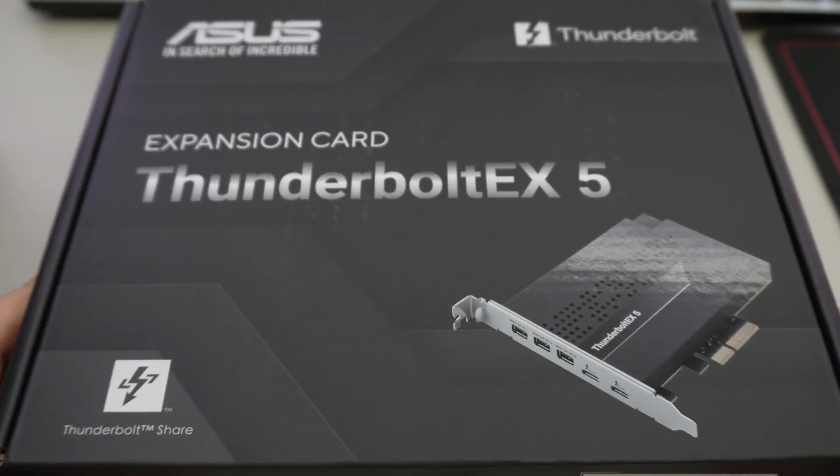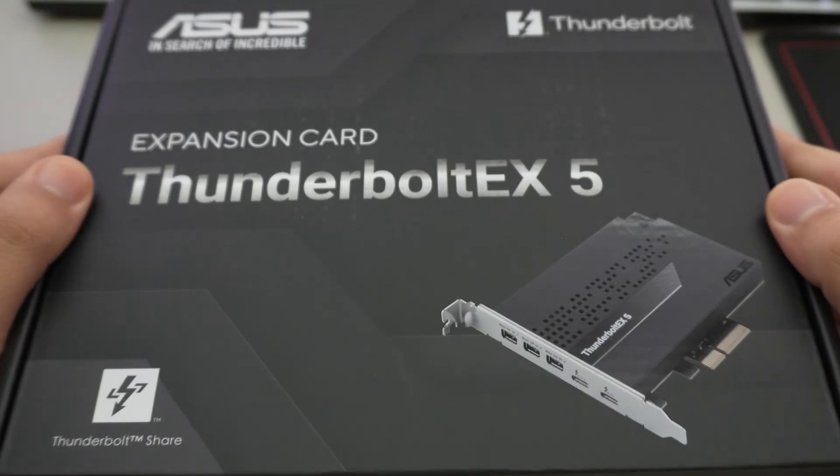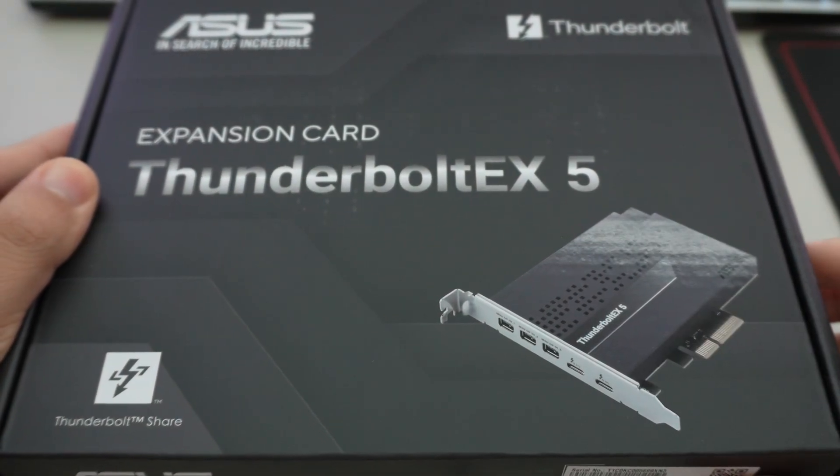Hey YouTube, today we're going to be taking a look at the Asus Thunderbolt EX5 card. This is the latest generation Thunderbolt 5 based PCIe add-in card.